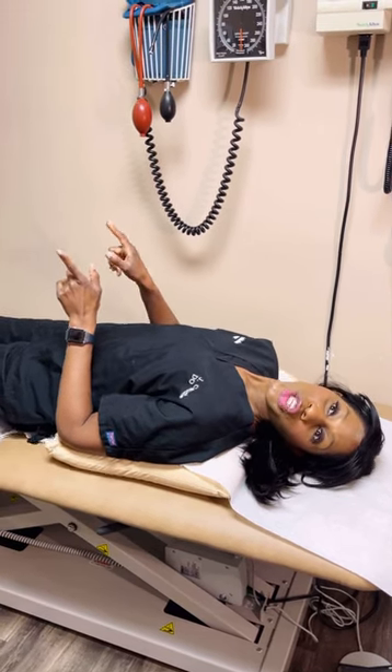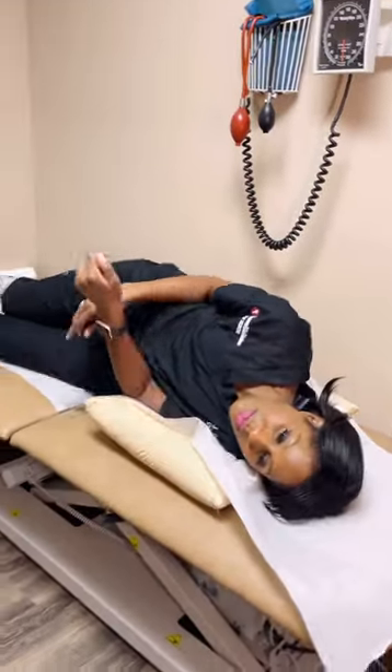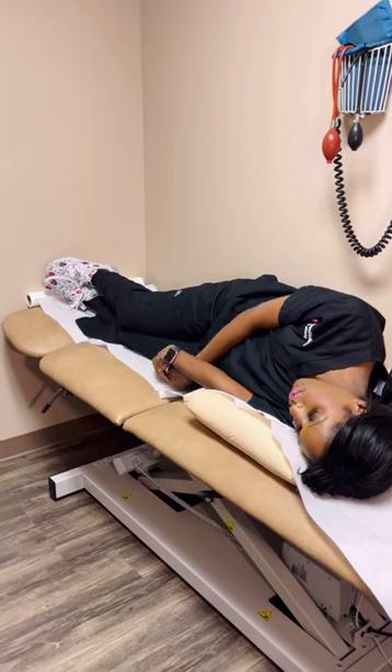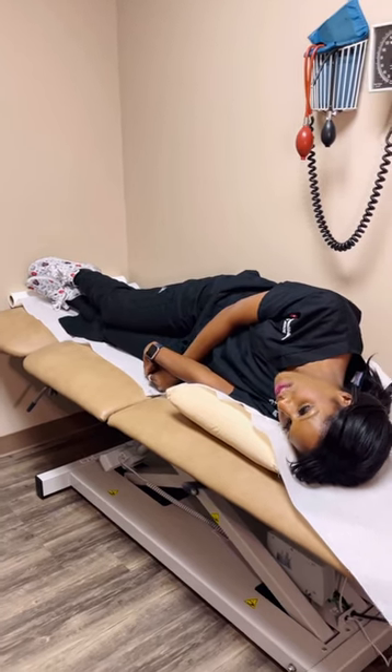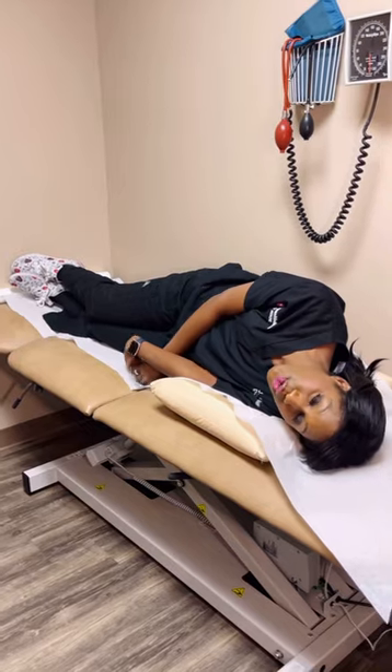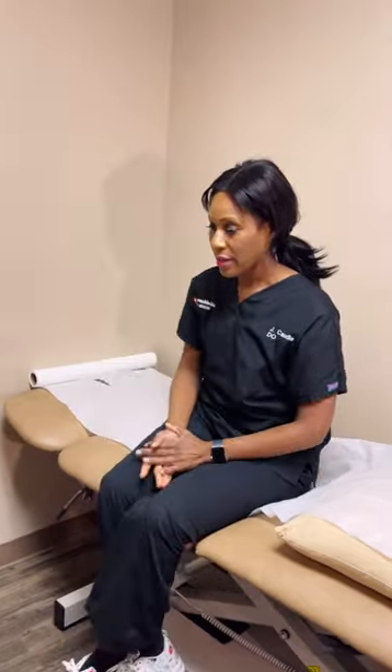Once you've done that, you actually want to roll onto your side. As you roll to your side, you want to sort of tuck your head in and just roll. Stay like this for 30 to 60 seconds as well. Once you've done this, you can go ahead and sit up — notice how we sit up facing a different direction than where we started.